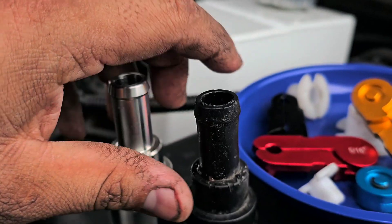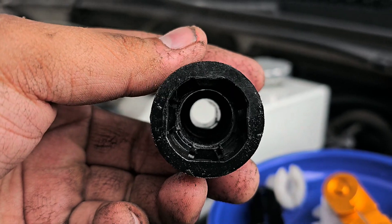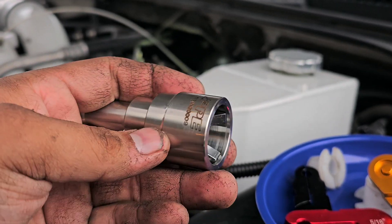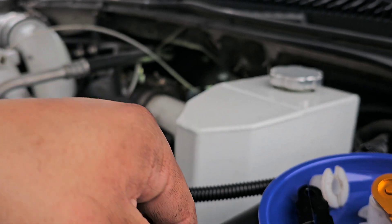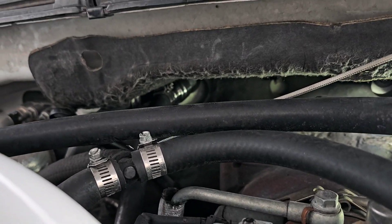The old one was still a pain to get out, but it finally came out — there's a little bit more room on that side. Now it's easy: just pop it back in, post clamp it, and you're done. Not too bad. There she is, all in.